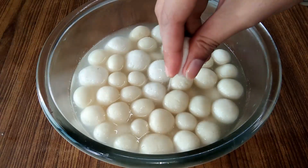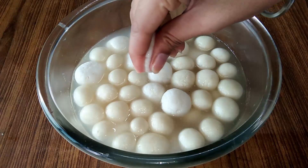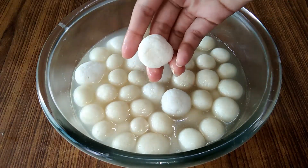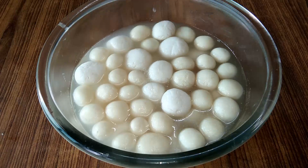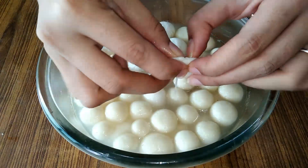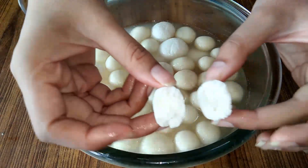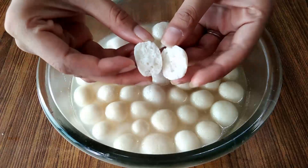So you can see these rasgullas are so spongy, how soft they are and how perfect they are — they are completely hollow, very light. Because I followed the rice recipe, I have not mixed anything in it, neither arrowroot nor maida. It's just pure paneer and two ingredients in making it, so let's get into the recipe.